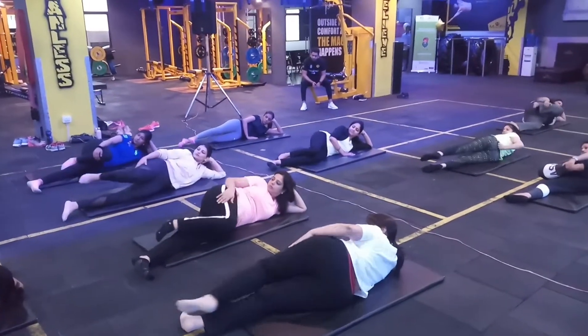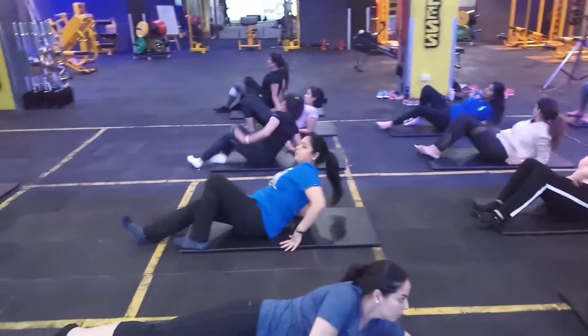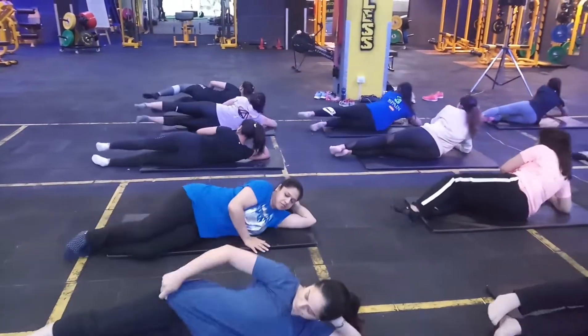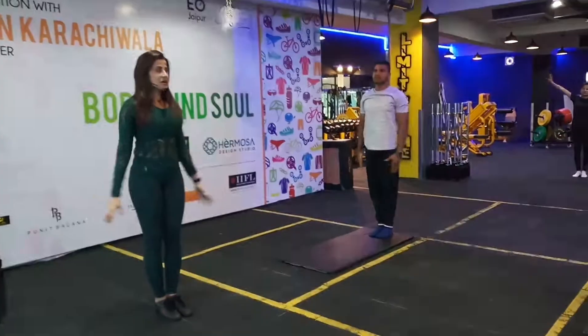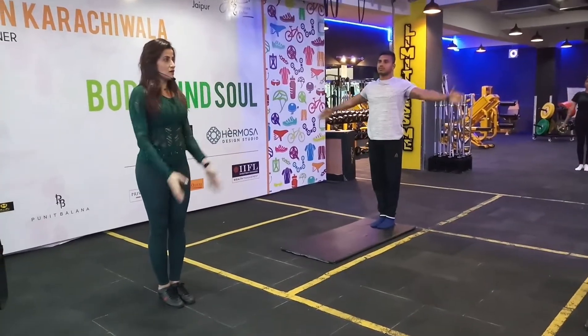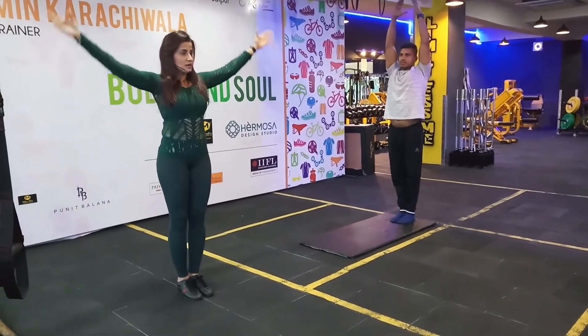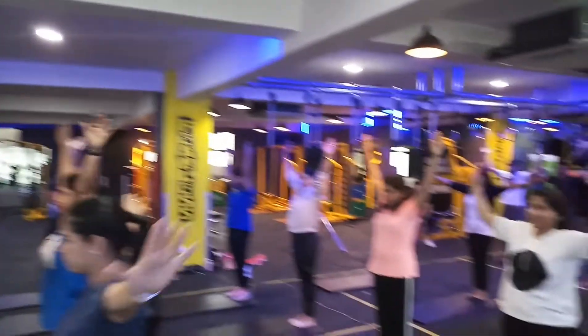On the other side. Feet together. And exhale, get them down. See how your shoulders move with your arms going up — your shoulder blade goes down as your arm goes up. Don't shrug your shoulders, keep them down. And exhale down.